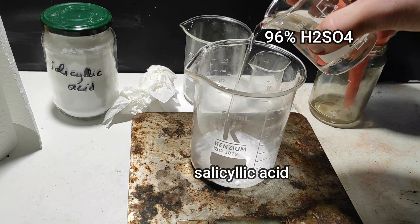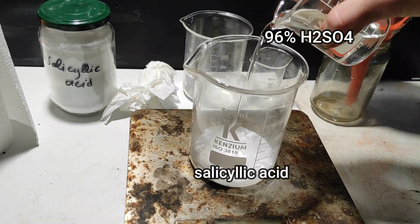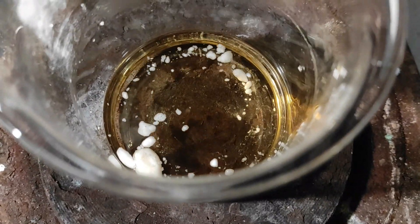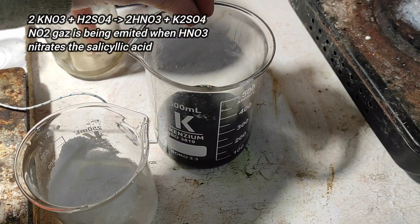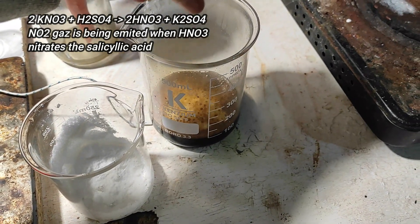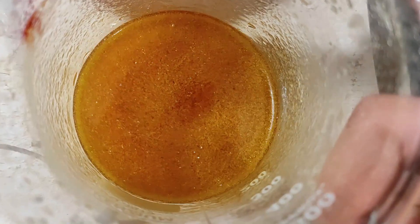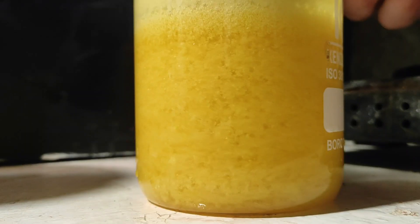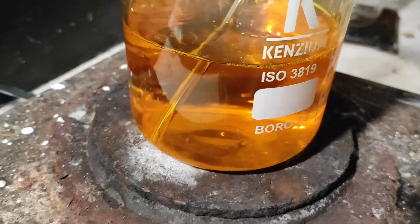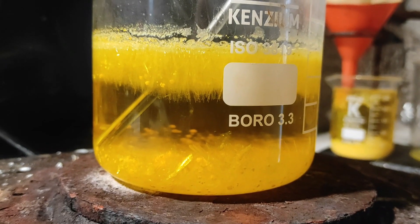Basically, we start by dissolving our salicylic acid in concentrated sulfuric acid and heat. After some time, we add our dried potassium nitrate slowly and heat some more. We crash out the crystals in ice water and filter. And finally, we do a recrystallization in hot water to get some pure crystals.